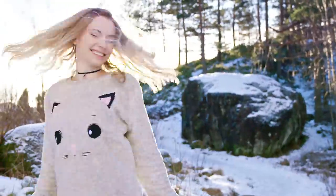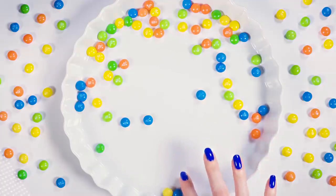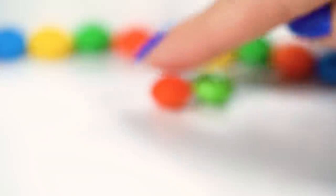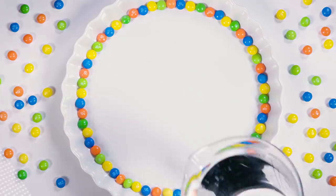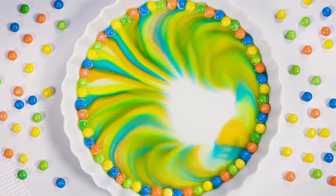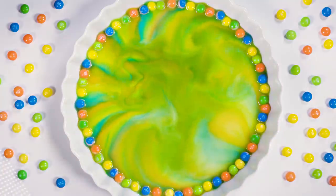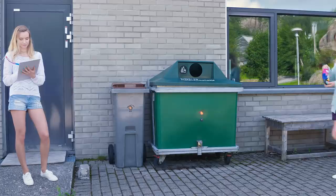I've seen a Skittles experiment all over the internet and it looks super cool so I had to try it out. Take a bunch of Skittles and place them on a plate making a giant circle, heart, star, or any other shape. I went for the tropical version of Skittles because I think the colors are prettier. Put a small amount of warm water onto the plate and watch the magic happen — the colors from Skittles will start traveling towards the center making a magical colorful wheel. However, my table isn't completely horizontal so the colors on one side expanded further than the other.